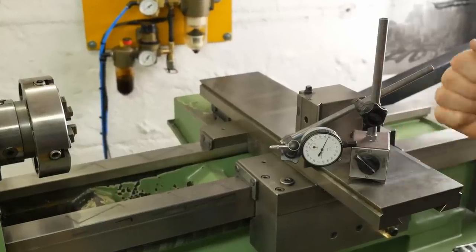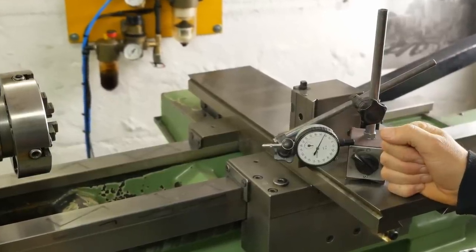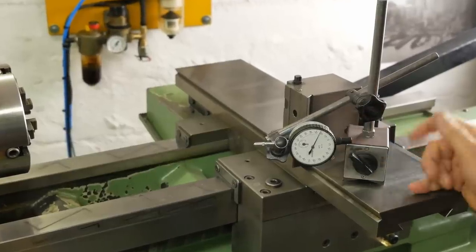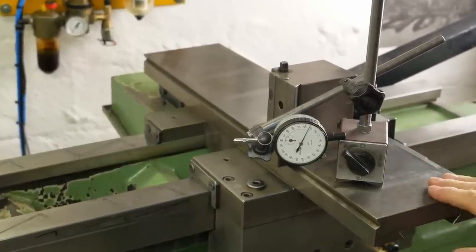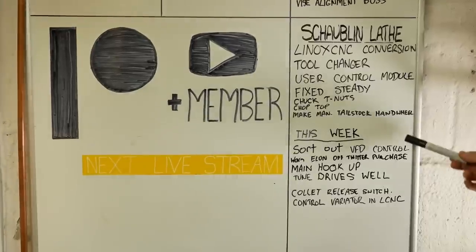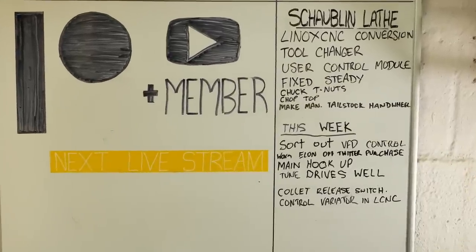G'day and welcome back to my channel. I've spent way too much time in the last month trying to get my X and Y axis tuned, but I think I'm getting close. As you can see, some of my main aims for this video have been on this list for a bit too long.